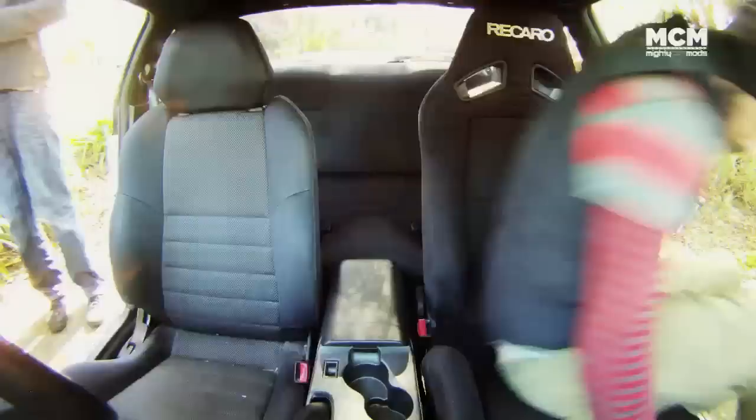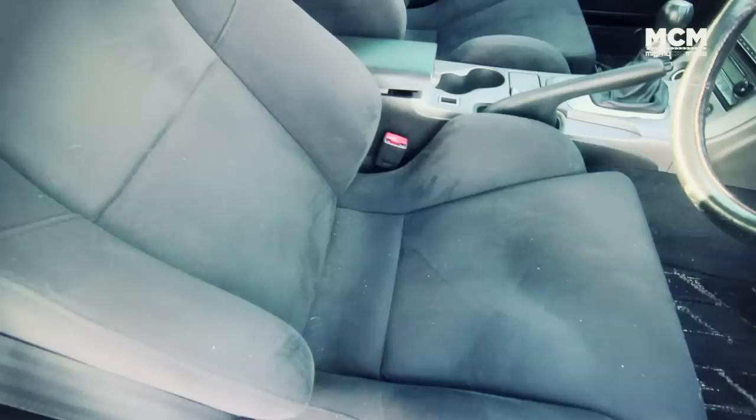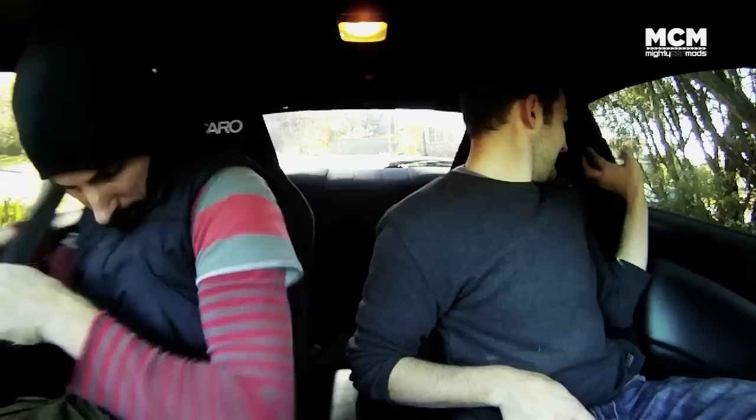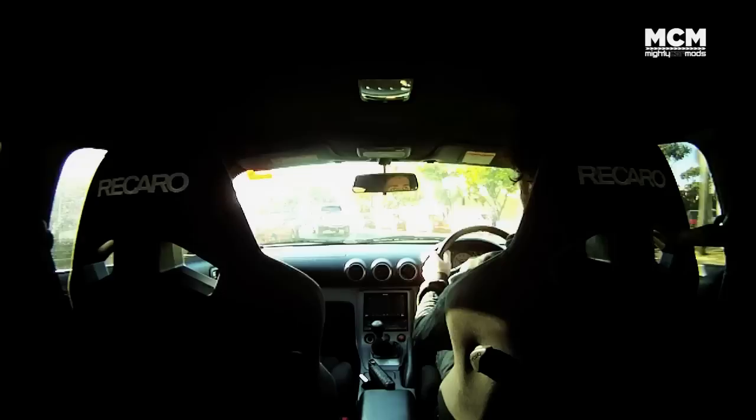They have a universal design that makes them look awesome in a wide range of cars, and they've done a great job of updating the interior of the S15 — we've gone from this to this. The seats feel awesome and Marty loves being in a fast car for once. Of course there's only so far you can go on public roads, but the seats feel awesome, the car looks better, there's no second-hand bum juice, and the true test of the Recaros will be when I smash Marty's Subaru at the racetrack.